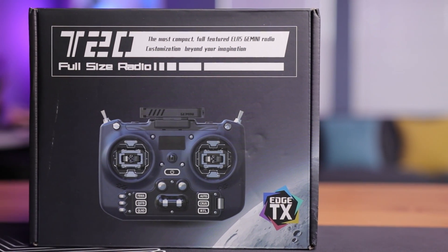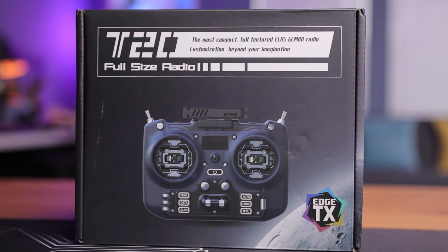A few weeks ago we took a look at the Super G module, the first Gemini transmitter in the FPV hobby. This thing is amazing, sending double the packets on different frequencies, all while broadcasting at one watt — a must-have if you're flying in high-interference environments. But what if this same technology could be found built into the radio? Well, that's now possible with the T20 Gemini. So let's open this up and see what's new.